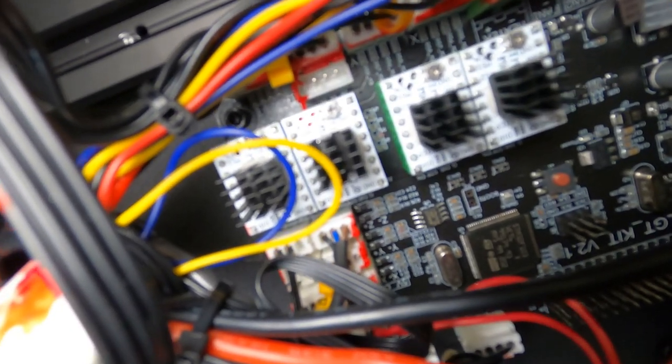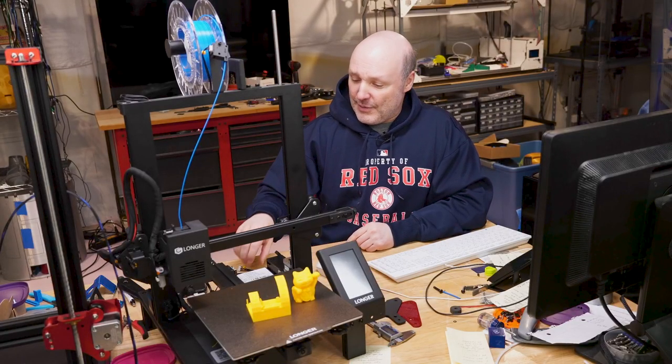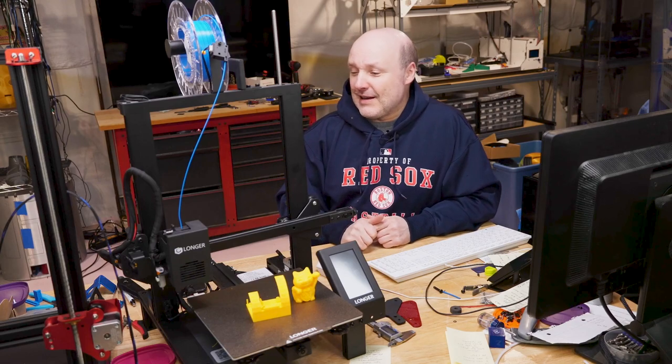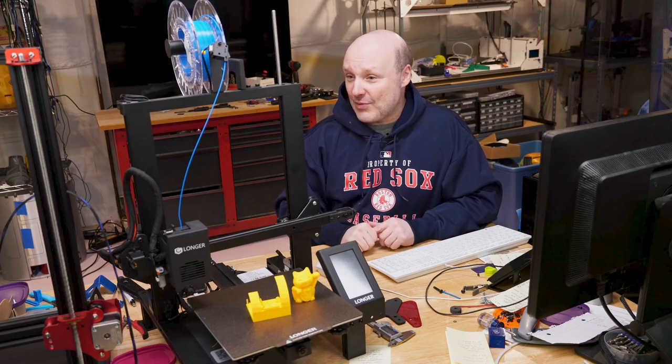The next part was getting everything wired up. On the motherboard of this particular printer, there is a second plug-in for a Z-motor. Based on some of the feedback I saw from others, the kit comes with a wire adapter where you plug that in and plug both motors into the wire plugs — but the consensus was that doesn't work. Just go plug this one motor directly into the second port and you're good to go. I did that and without the lead screw attached, I just turned the printer on, commanded it to go up and down, and the motor was moving in the correct orientation.